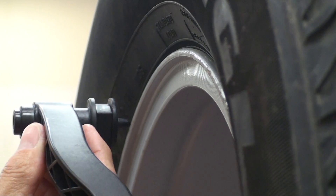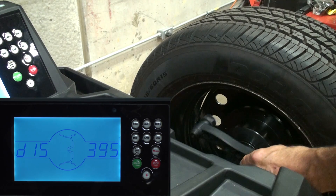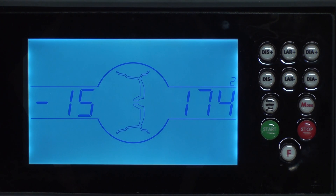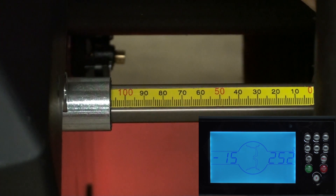This demonstrates how to properly position the distance gauge to get accurate measurements. Touch the nipple on the end of the distance gauge to the inside barrel of the wheel and hit the F key. For the next step we're not concerned with the numbers on the screen — we want to pull the distance gauge out so the scale on the distance gauge shows 150.